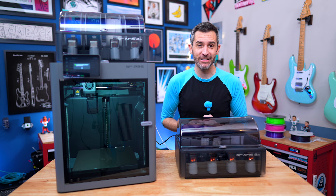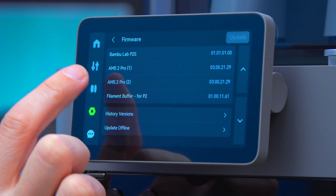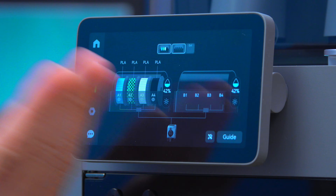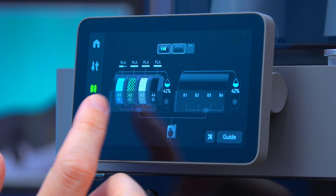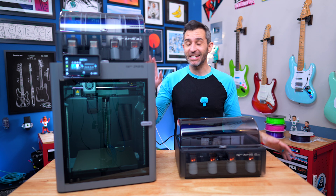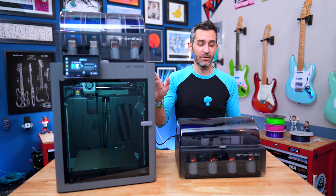It actually took about 30 seconds — a very quick update. Now if I tap okay, everything should be up to date. If I go into my filaments, this is exactly what I wanted to see: I have my original AMS, and now I have the new one right here. And that is it — I didn't need to do anything else to get this AMS connected to the printer.